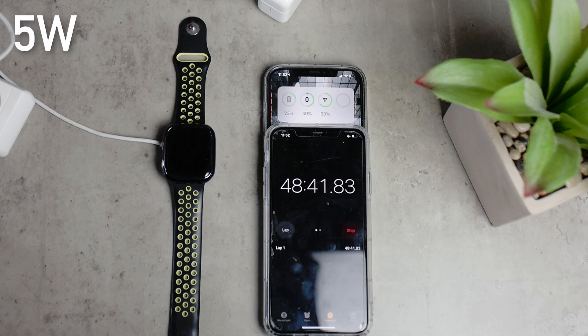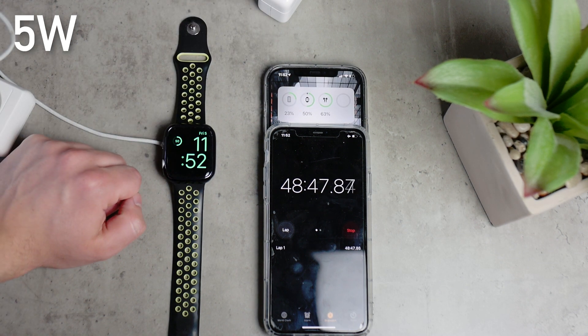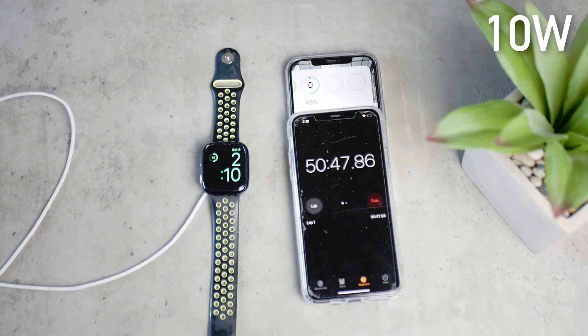At 50% — half the battery — the 5W charger got there in about 48 minutes and 48 seconds. The 10W power brick got to the same percentage point in 50 minutes and 49 seconds — again, a bit slower. We're talking about half the battery, which is worth noting: the 10W is not faster, not even the same. You can see that each percent takes about one minute, so the ratio of roughly 1 minute per 1% is kind of interesting. Let's see if it keeps going like that.